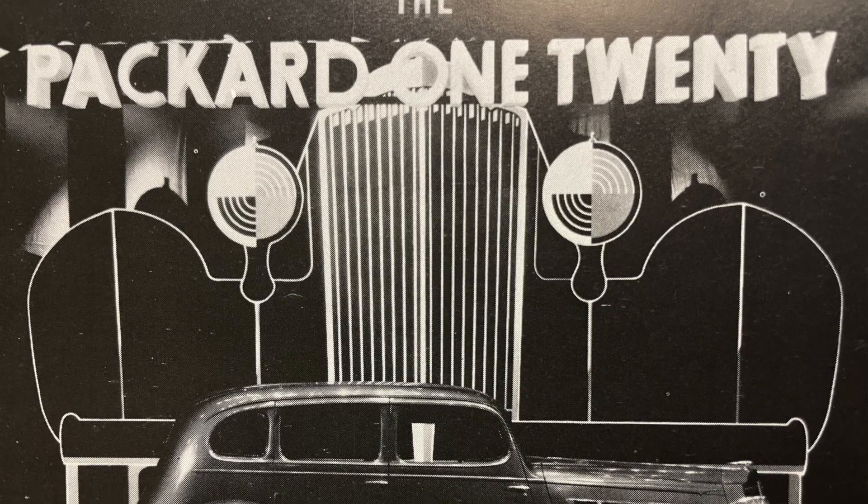Packard was suffering greatly — probably more so than other manufacturers — because they were a premium brand. We've got to remember that 1932, 33, and 34 were terrible, desperate economic times in America. Packard knew that in order to compete they had to come out with a less expensive product, so in 1935 they introduced the Packard 120.